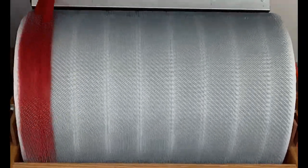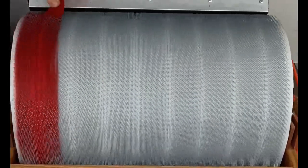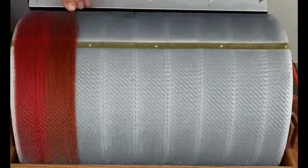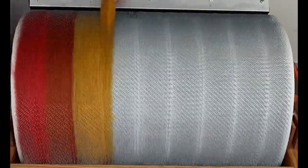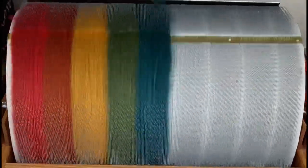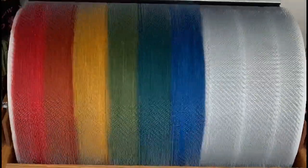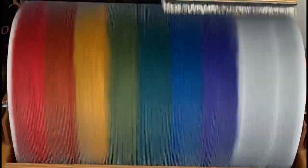The first layer of the bat is various colors of merino wool, representing different chakras of the body. Red for the root chakra, orange for the sacral chakra, yellow for the solar plexus, green for the heart. I use teal between green and blue to give a nice transition, then blue for the throat chakra, purple for the third eye chakra, and mauve as well as pink to represent the crown chakra.